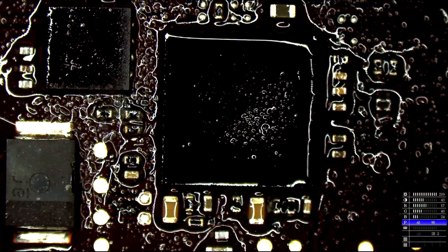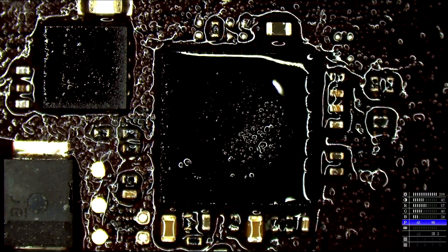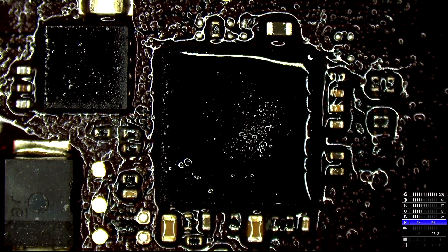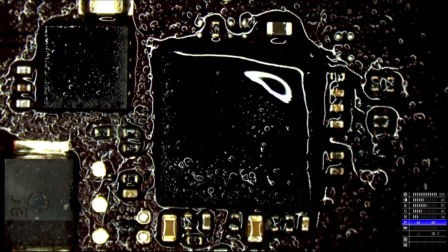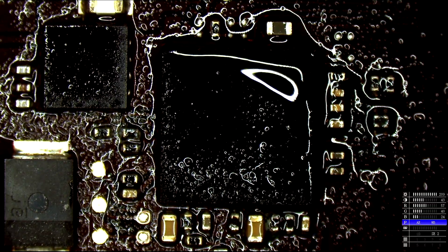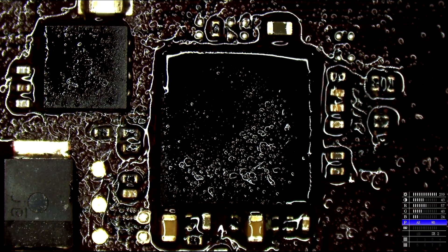You see how the picture is kind of dark even though the exposure is all the way up? By tomorrow I'm going to have that new microscope light here. I'm excited for that — a 150-watt microscope light. I'm really curious to see what the image is like when I can lower the ISO and the exposure on the camera.